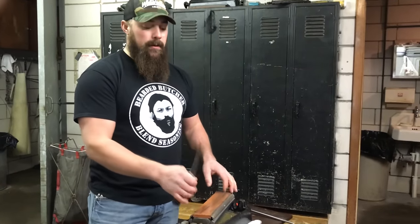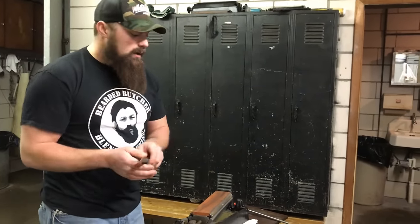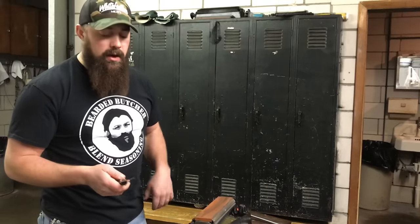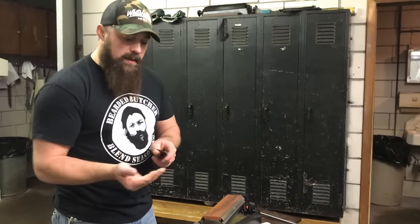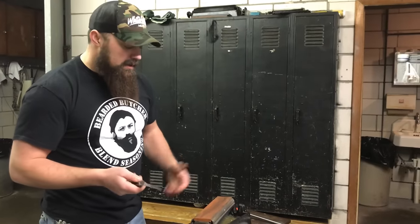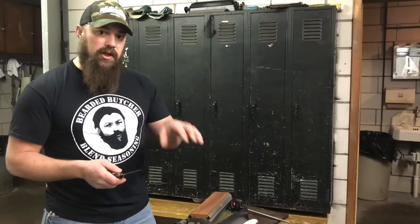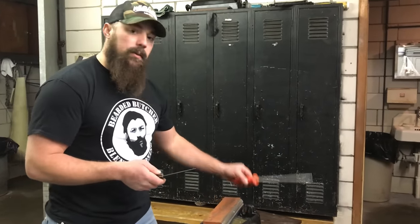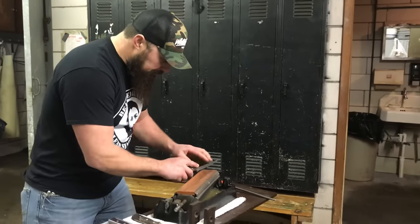Nine times out of ten when I come back to sharpen my knife, I only use the fine stone. But when I notice the edge is really rounding off, that's when you hit it with the medium stone to bring it back to a flat edge and keep that metal from rolling. After that, the next five or six times you can simply use the fine stone paired with your steel.